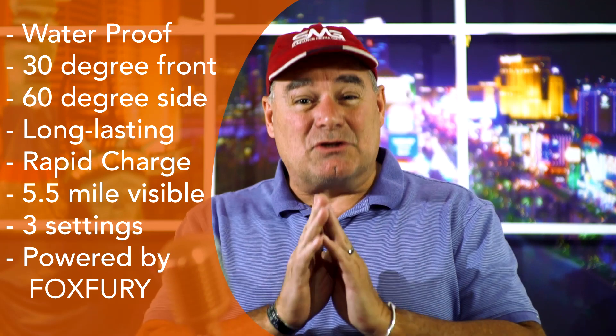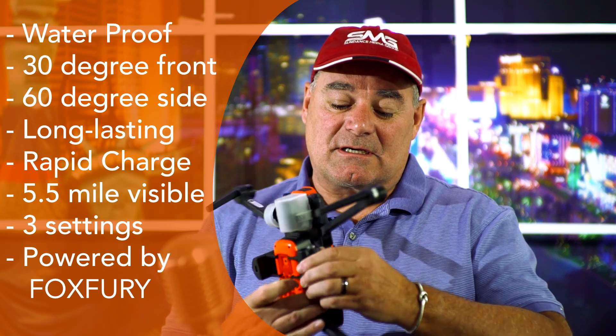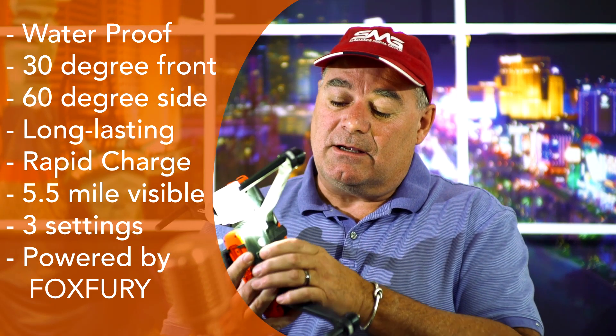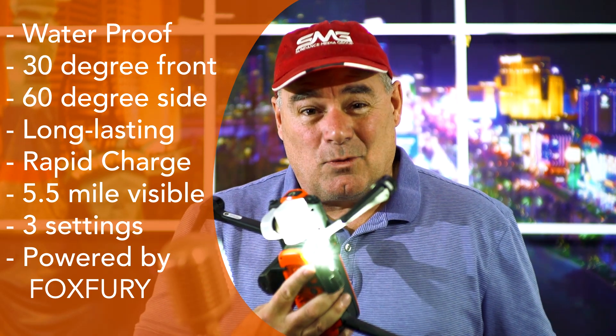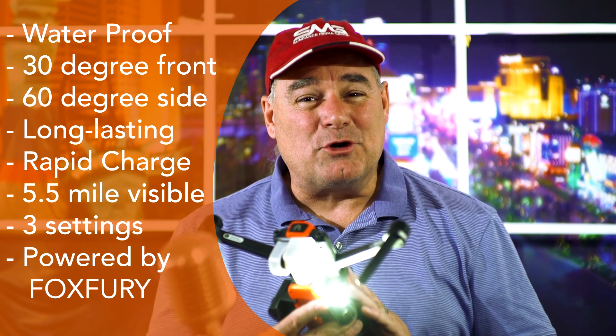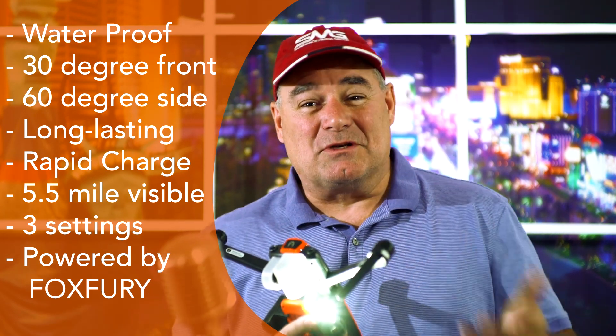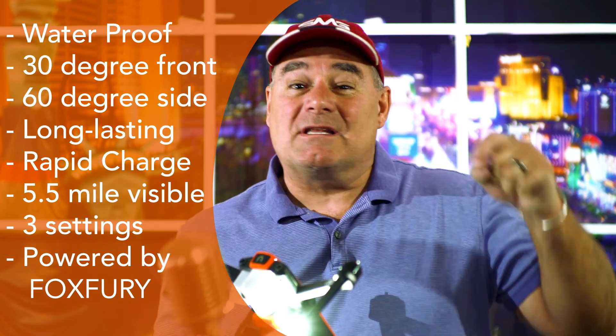Currently the D3060 is available exclusively through Autel and Autel dealers. To get your hands on one, you'll need to contact your Autel dealer or visit the Autel website. These won't be available for around another month or so, but we're super excited to bring you this sneak preview. Please let us know what you think in the comments below, and subscribe to the channel — thanks for watching!